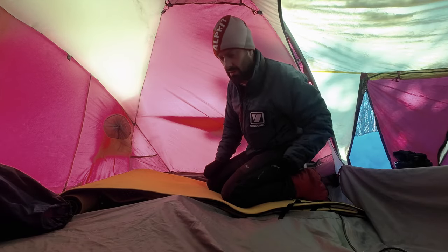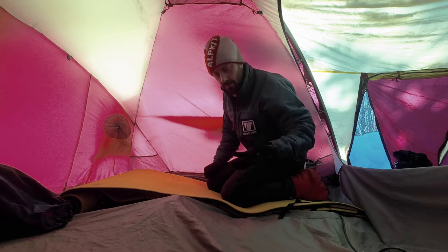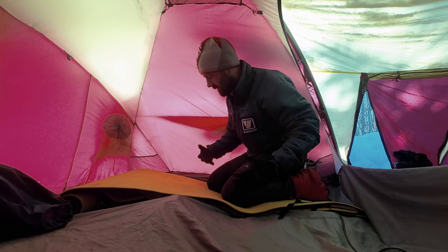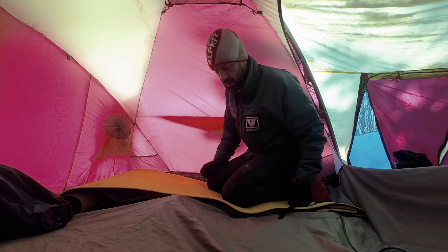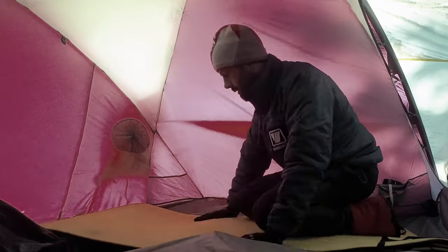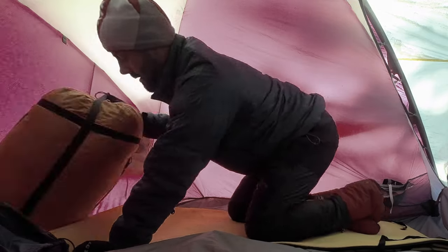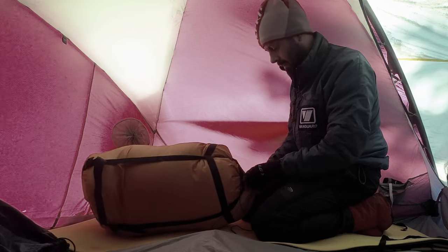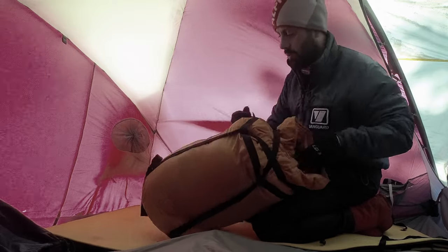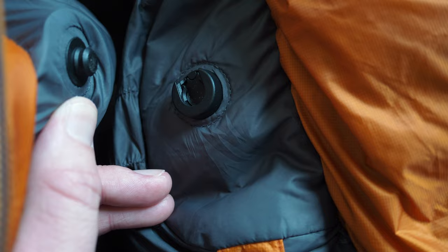If there are any snowy lumps and bumps, this is the moment when you can use your knees to knead them out. No matter how well you've compacted a snowy surface, you'll normally get a few lumps and bumps — the last thing you want is them sticking into certain parts of you during the night. Now it's time for the sleeping bag to come out. This is a Mountain Equipment Redline goose down sleeping bag, not a synthetic one — I'll explain that in a second.